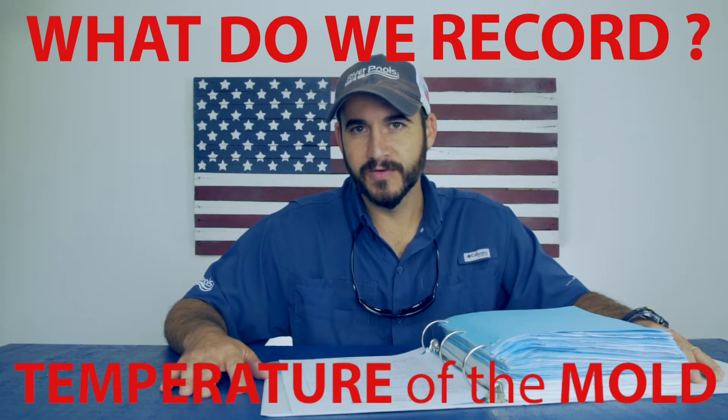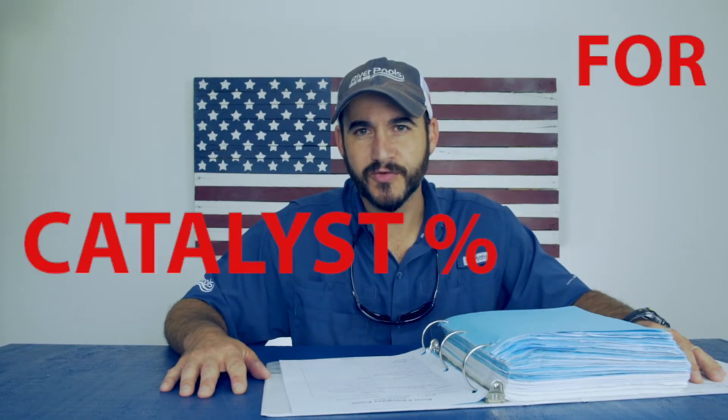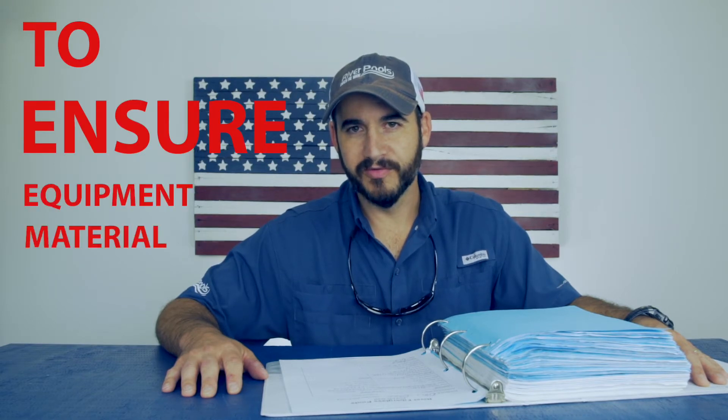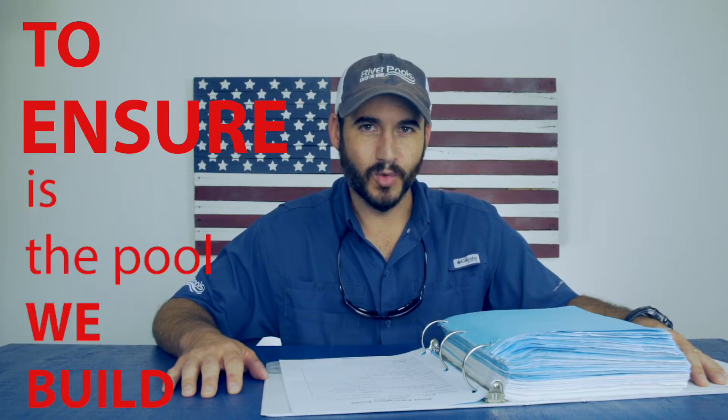Matthew's going to flip this pool over and perform the inspection again. Inside, we keep records on every pool we manufacture: temperature of the air, temperature of the mold, how much gel coat is used, how much vinyl ester resin, how much polyester resin, the catalyst percentage for each one, and gel time for gel coat, vinyl ester resin, and polyester resin. We do this to ensure our equipment and materials are performing consistently, to ensure we're producing a consistent product, and to ensure the pool we designed is the one that gets built.